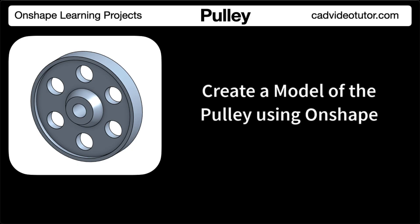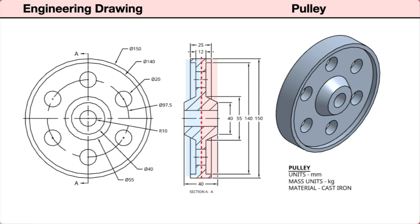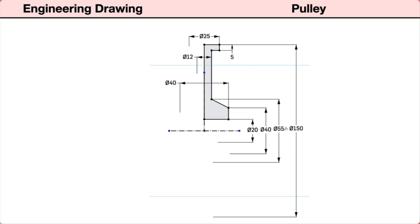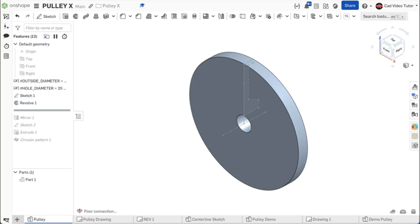Before we model the part in Onshape, let's preview the steps in the modeling process. From the drawing, we will identify the profile we will use for the base sketch. Because the part is symmetrical both left and right and top and bottom, we can use a sketch of a quarter section of the part, constructed in reference to vertical and horizontal center lines. This will be the base sketch, placed on the right sketch plane. The origin will be placed at the part center. This sketch can be revolved around the horizontal center line to create one half of the pulley. We can then use mirror to add the other side.